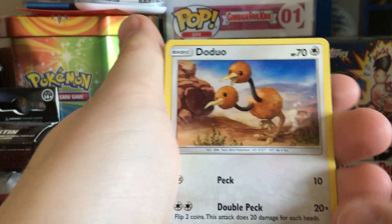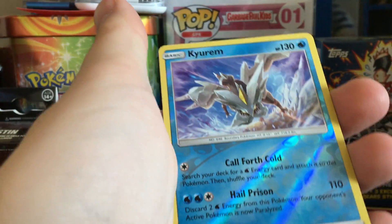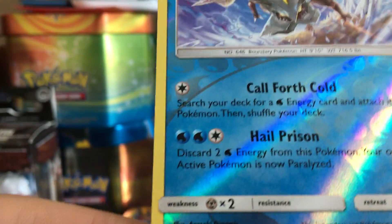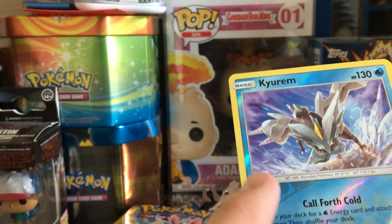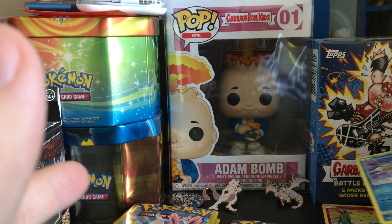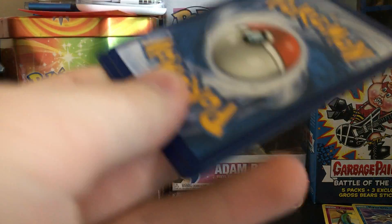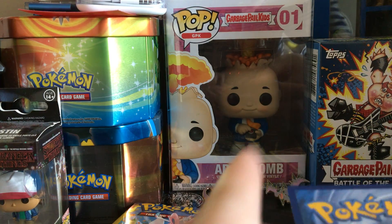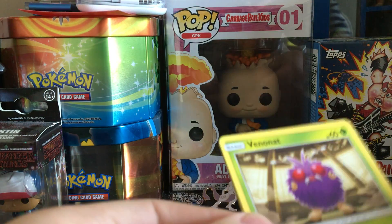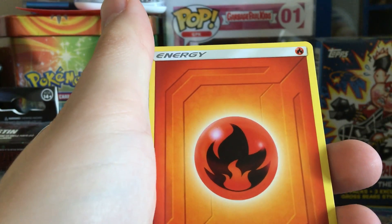Doduo, energy — ooh, Keldeo reversed rare! Okay, that's really good. I actually have a holo that I pulled from some packs I purchased at GameStop this weekend, so that's cool. If you're hearing that dropping sound, I'm just throwing those codes around the room. Then an energy.